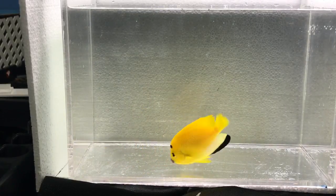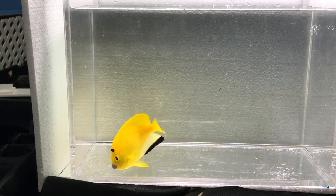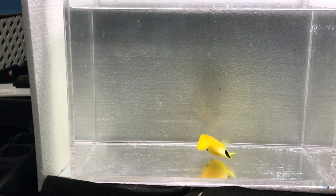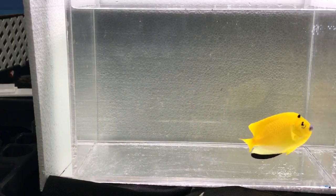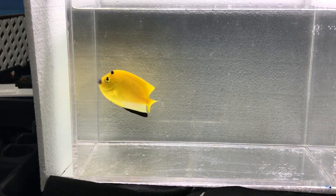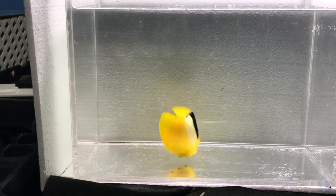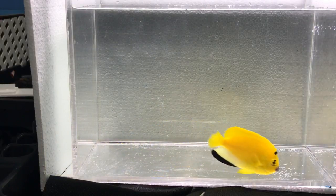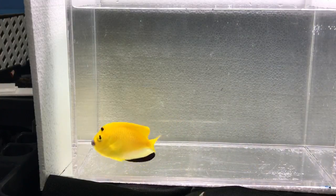They are not reef safe, or reef safe with extreme caution, because they will definitely go after clams, inverts like dusters and polychaetes, and they might nip at soft corals and stony corals. Large polyps should be fine. For tank size, do at least a hundred-gallon tank with lots of rock and hiding spots. If you have algae growing on the rocks that's great — they will nip at it. Good biodiversity of sponges, tunicates, and algae will do great for this fish because biodiversity is key.